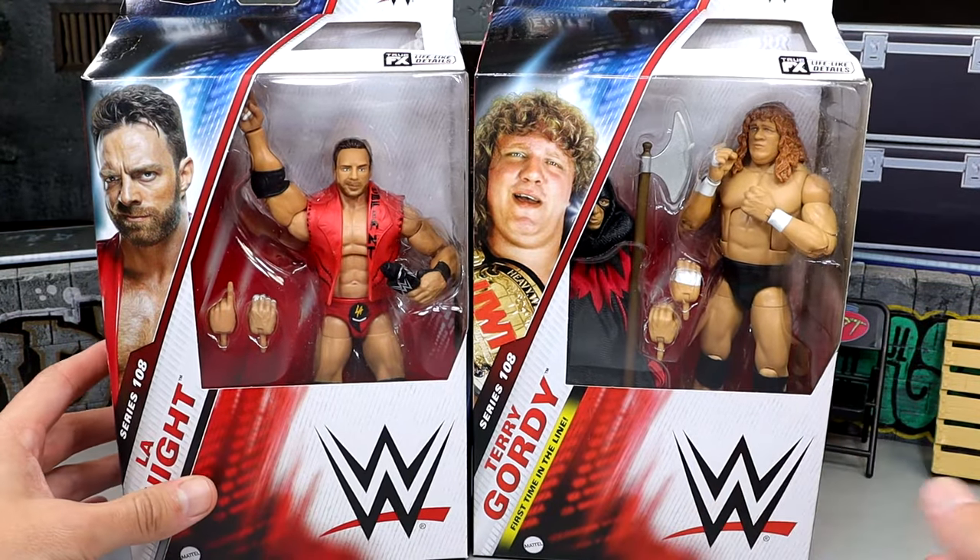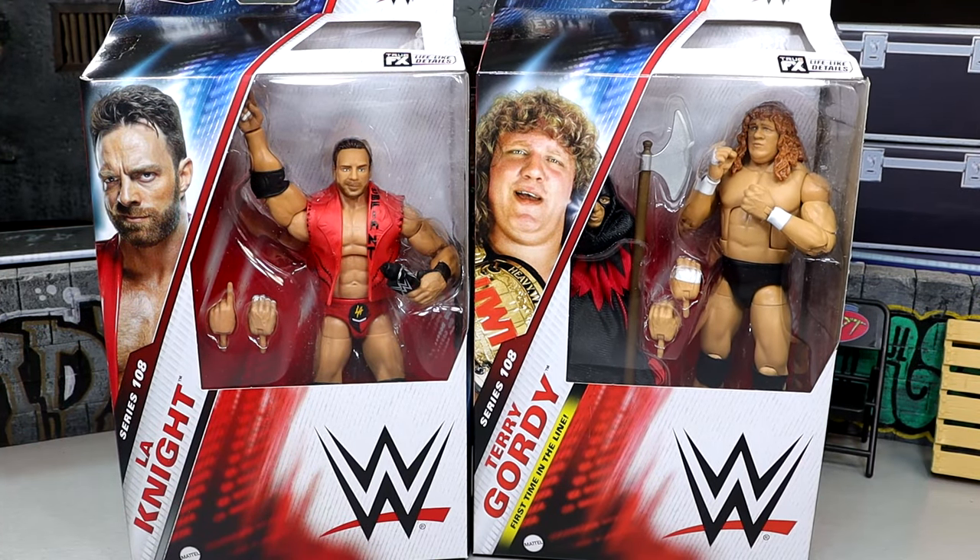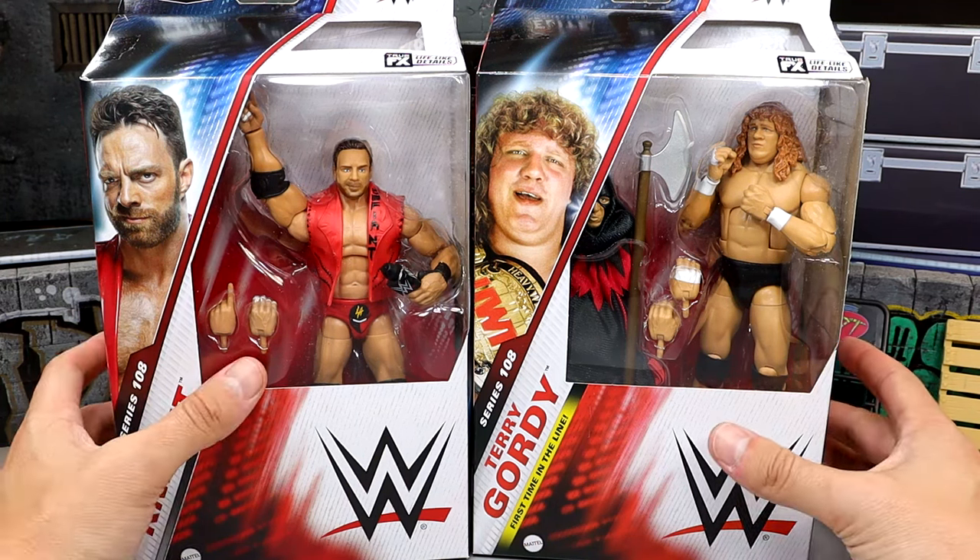We do have Elite Series 108. Really excited to dive into it and see what they're all about. So with that being said, let's dive into these two figures and find out what they're all about. And also, Happy Easter, by the way. Let's get into it.